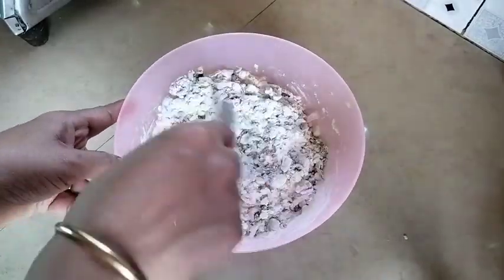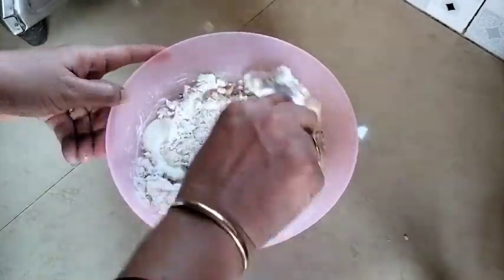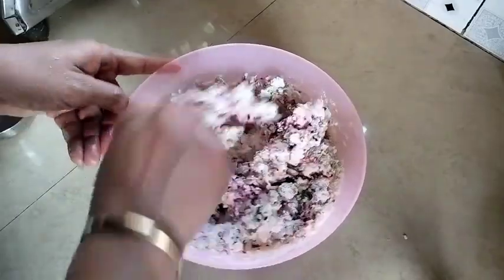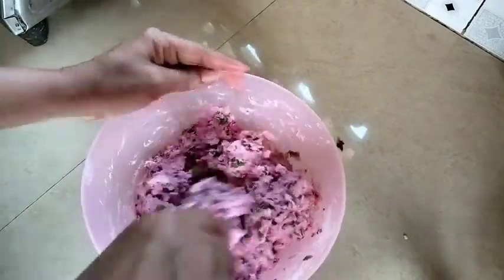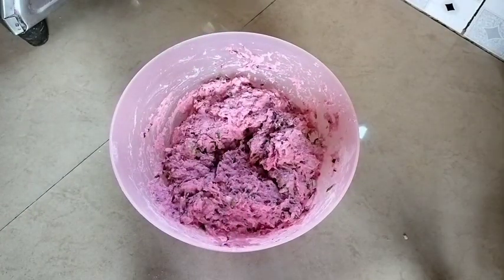Mix and mix. Add a little tin and mix. Mix the color and add a little color. Mix the oil as well. Mix the oil for a long time in a large bowl, then in a small bowl.